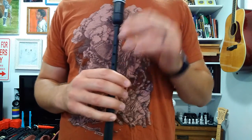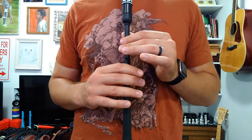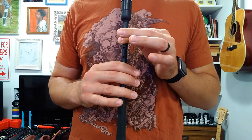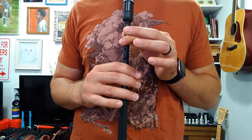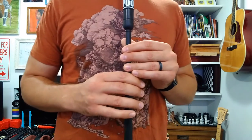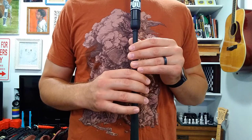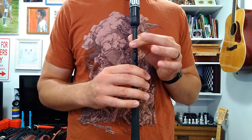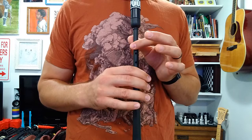We're going to do it two more times — once a little bit faster than that, and then again a little faster still. Here we go, starting from E. One, two, ready, and... Okay, one last time, a little bit faster. One, two, ready, and... Good.